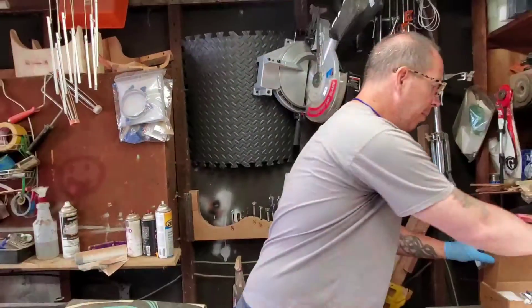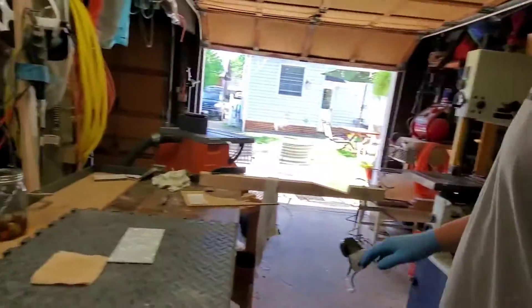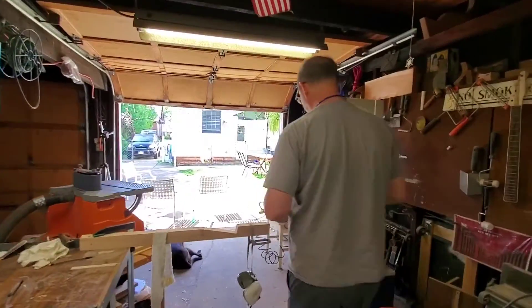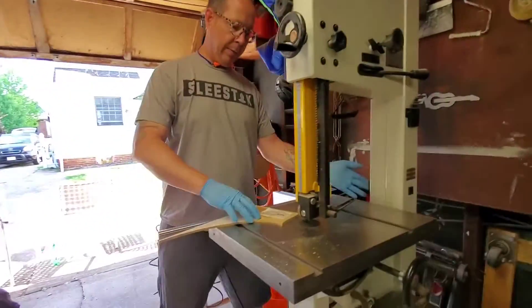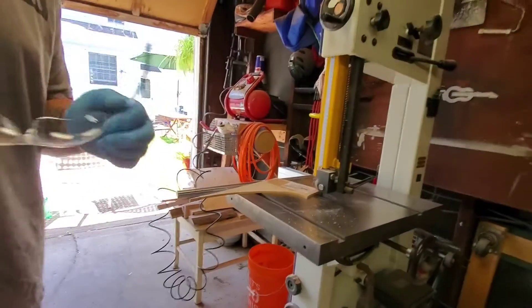Now that we're all stuck together, we're going to go back to the bandsaw and cut the shape. I put my danger glasses on.